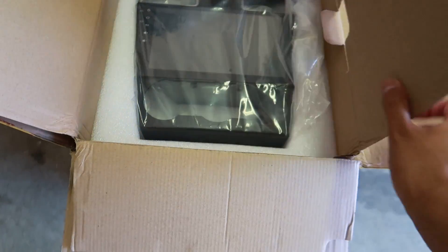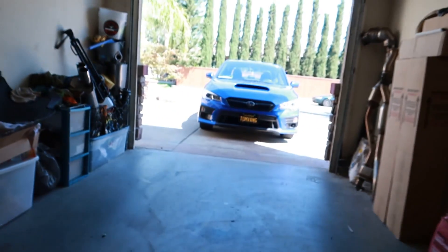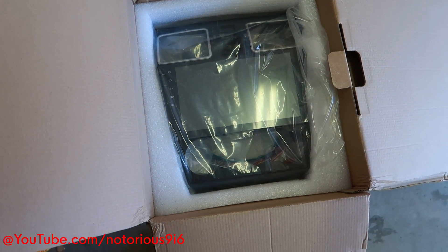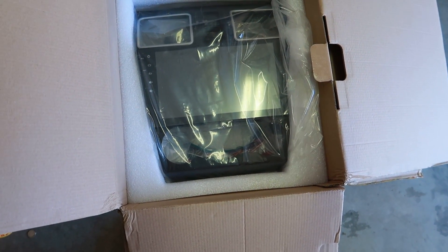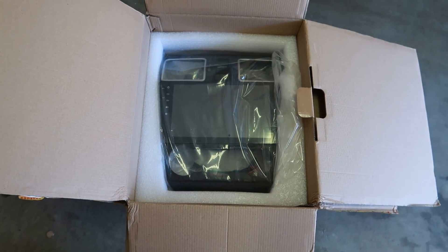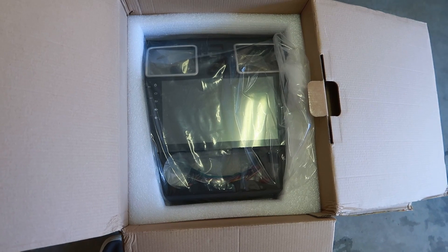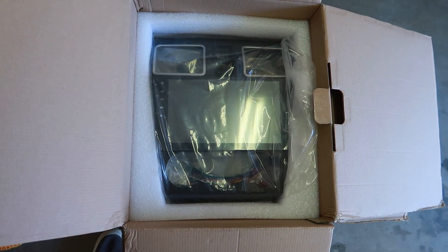Drumroll — big reveal! I'm installing a new head unit into my 2018 Subaru WRX. My good friend John Nguyen is going to be installing it for me. If you guys want an in-depth step-by-step video, I'm going to put a link to his channel down below. This vlog will be more of a before and after, but for full detail check out his channel. He's really knowledgeable with head units. If you want to remove the stock Subaru infotainment system, I highly recommend connecting with him.